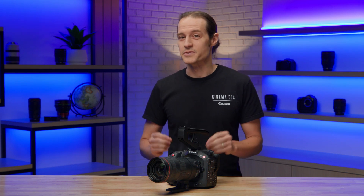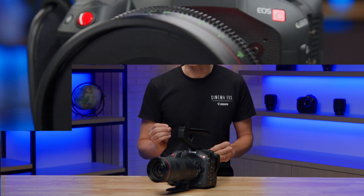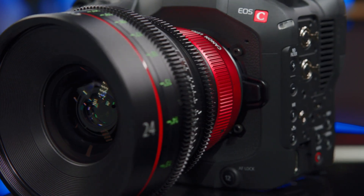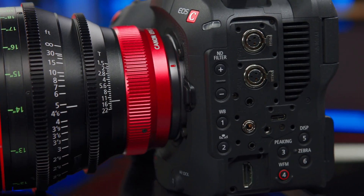When the EOS C70 camera was introduced in 2020, it was a revelation for shooters who wanted a compact, high-performance camera body for handheld operation. The new EOS C80 camera takes its form factor from the C70, but with a full-frame sensor and many performance features of larger cameras such as the aforementioned EOS C400.